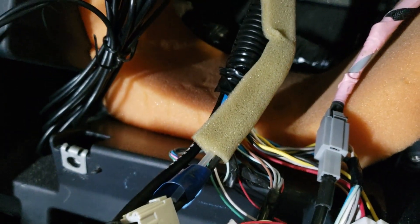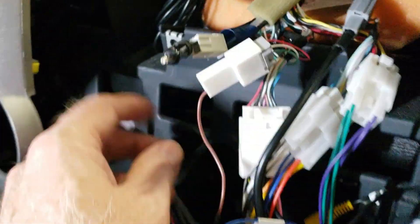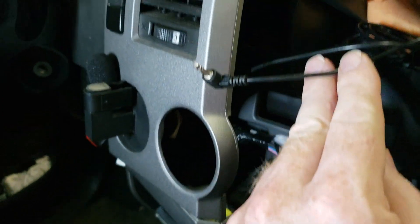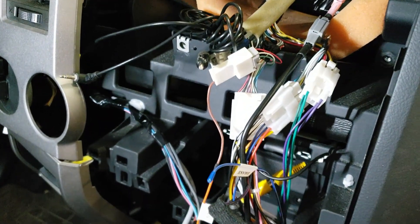I've added some foam in the back to keep wires from banging around and rattling. I also have my mic mount here, and that'll plug into the back of the unit. It's time to button it up.